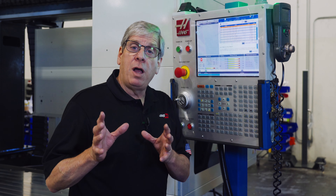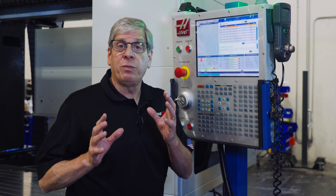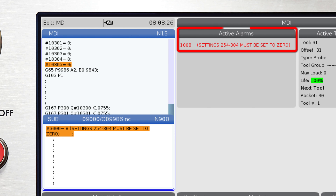To remove the compensations, change settings 300 through 304 to zero. If you forget this step and try to run the probing cycle, you will get an alarm telling you to change these values to zero.